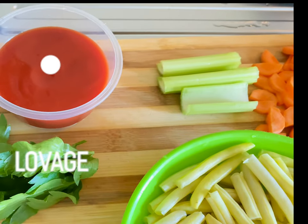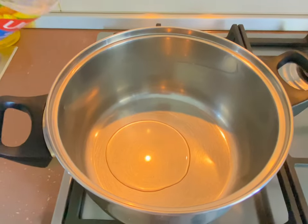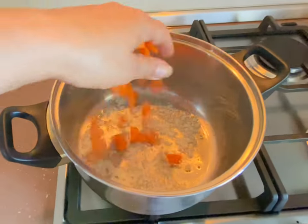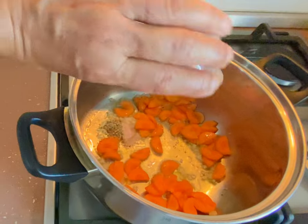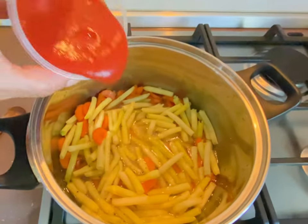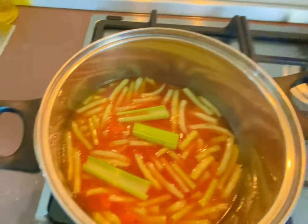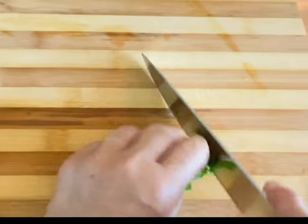In a little bit of oil, we're gonna sauté the onions and the carrots. Add the salt and pepper, the wax beans, the water, the tomato sauce, the celery sticks, the optional bay leaf, and we're gonna cook it on slow heat until the beans are done.